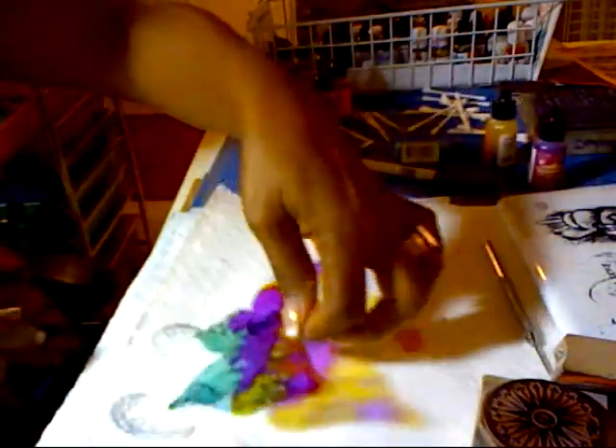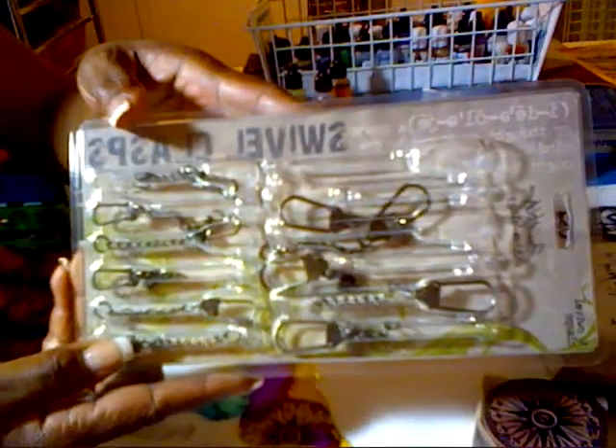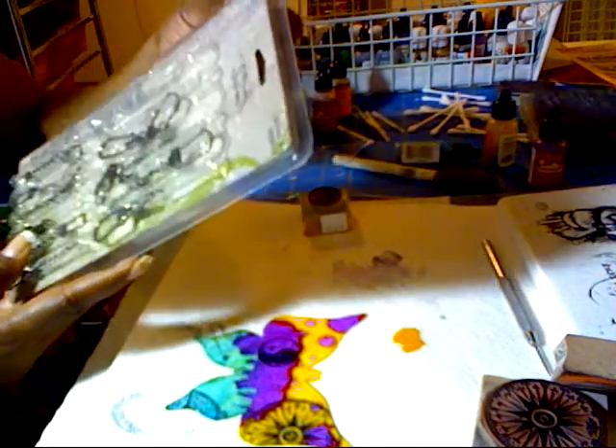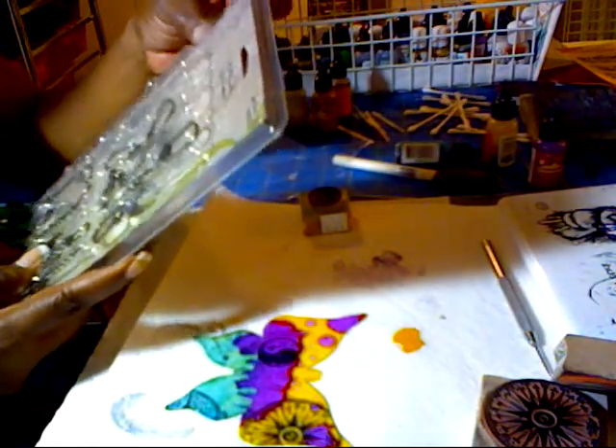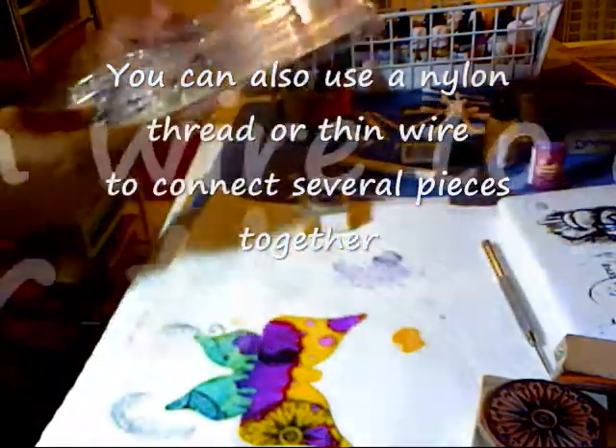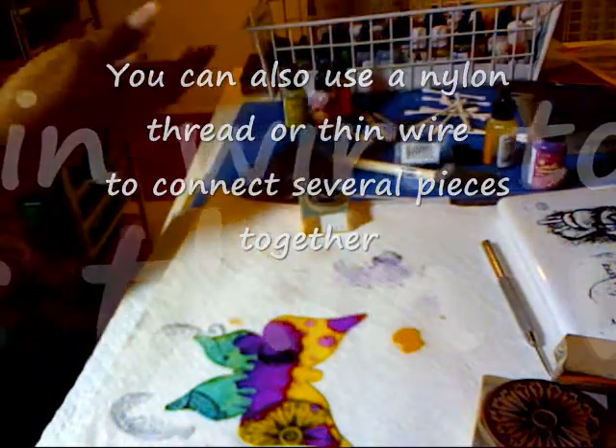Once this is completely dry I'm going to add one of these swivel clasps by Tim Holtz — you can use what you like, but I love these things. They're very convenient, they're not really expensive, and they're cool. You can use them to hang stuff or you can make key chains with them.